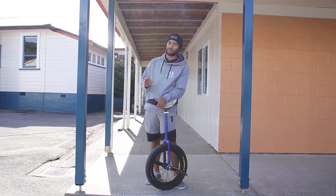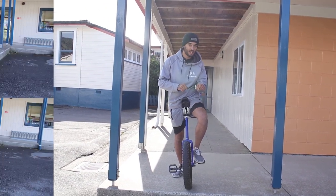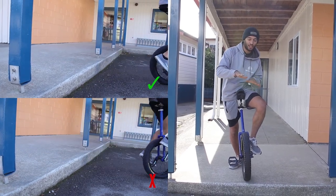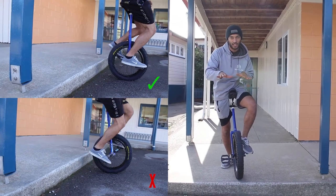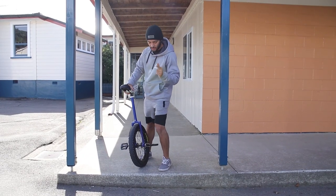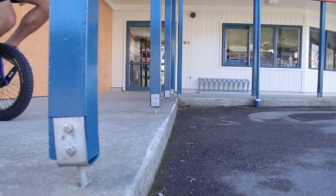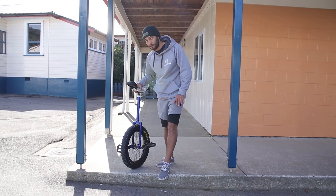Before moving on to actually doing the rolling hop down the curb, make sure you have a perfect bunny hop. You don't want to be pedaling in mid-air — you want to land with even weight on both feet. Pedaling mid-air takes your cranks out of that horizontal alignment and you can land in sketchy, dangerous situations. Also, be careful not to land on the curb itself instead of on the ground — your unicycle can react in unpredictable, dangerous ways.